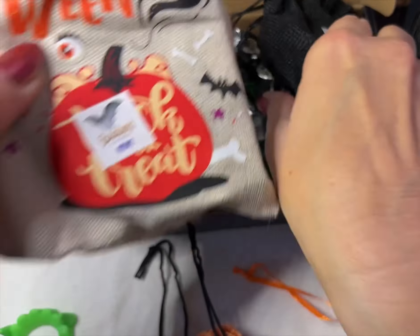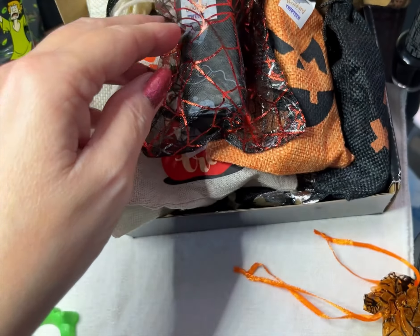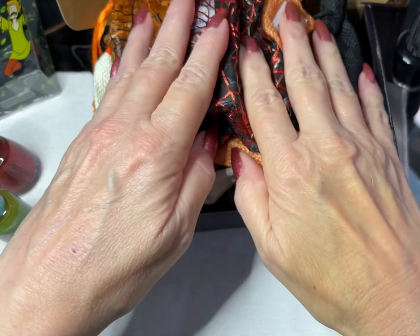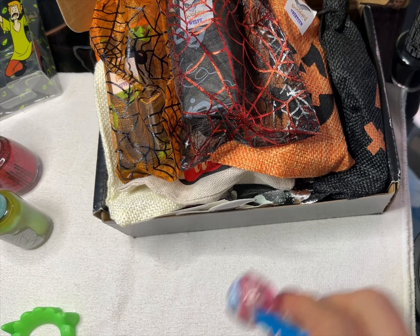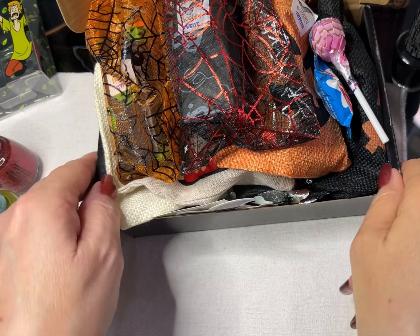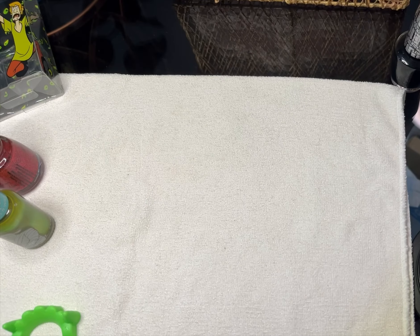Did you guys order this or any other countdown-type boxes? Quite a few brands do these now. This is the only Halloween one I bought. I also bought one for Christmas from Damn Nail Polish, which I'll probably be getting in November — I'm looking forward to that.